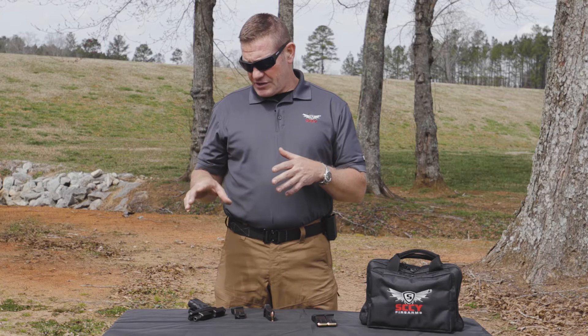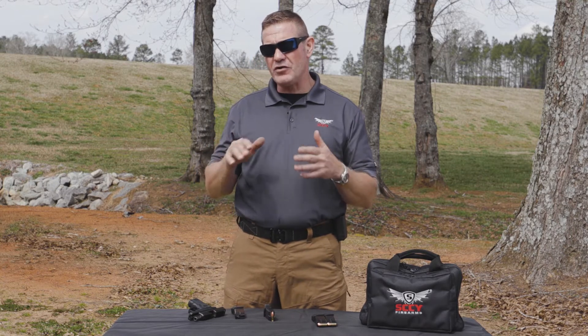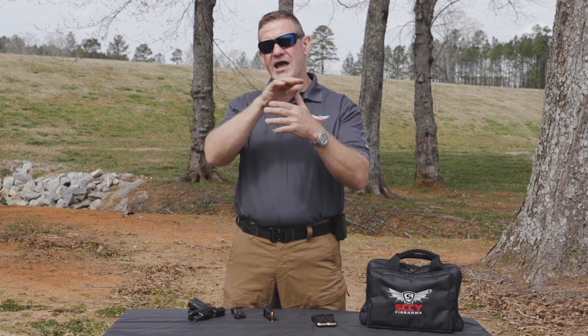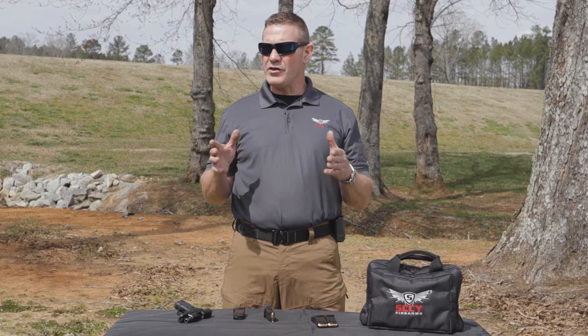First and foremost, I want to be high to the axis of recoil on any gun — whether it's a revolver or semi-automatic. I want to be high to where that recoil is going to be strongest, and on a semi-automatic pistol that's where the slide moves.